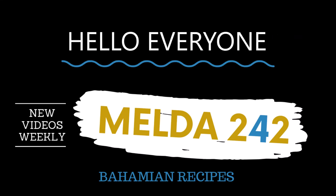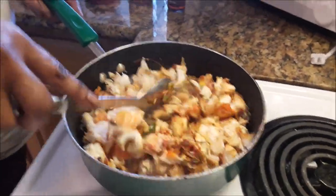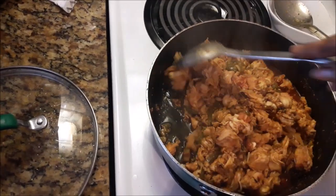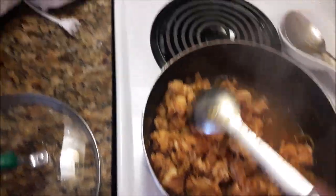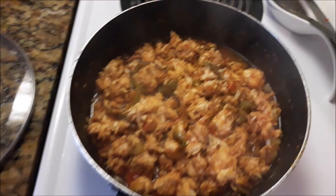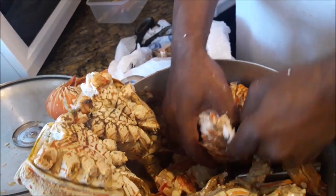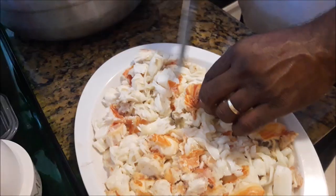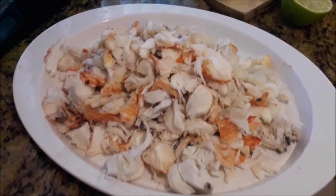Hello everyone and welcome back to Melda242, thanks for tuning in today. Today I will be preparing steamed lobster. If you want to see how this is prepared, continue watching. Now you must have seen the part 1 video on how the meat is removed from the lobster tails in order to understand this. Let's get the cooking rolling.